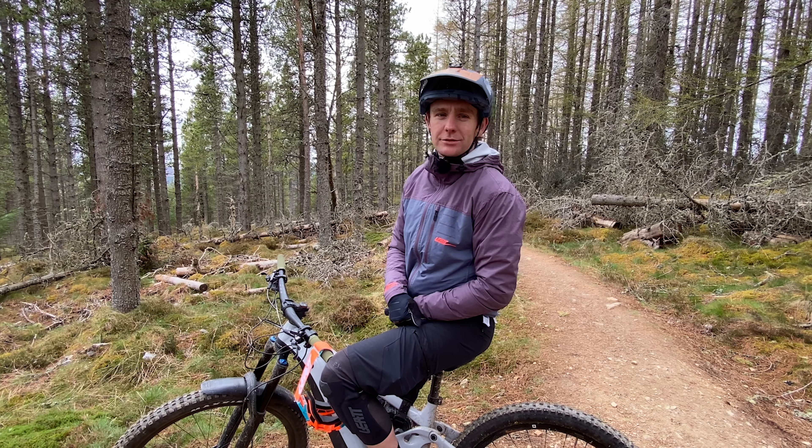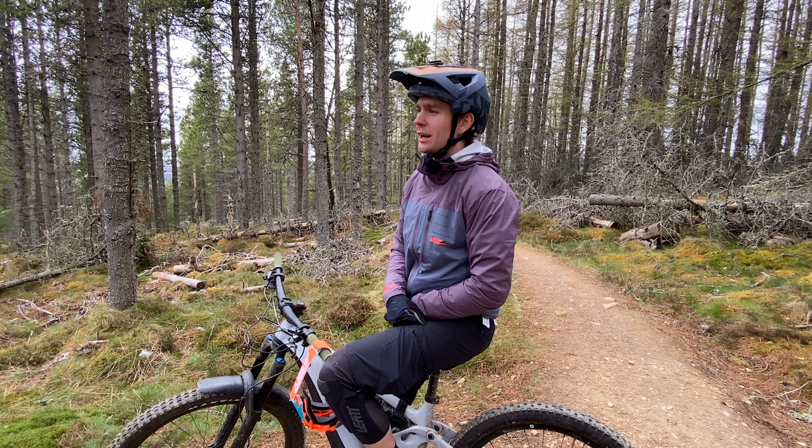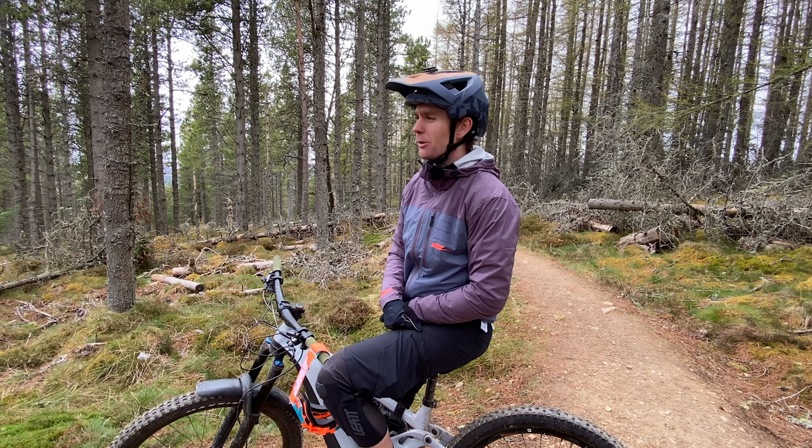Hello and welcome back to another Contour Collective Trail Check. Today we're in Glenlivet Mountain Bike Trail Centre and we're sampling a couple of trails. Right now we're going to sample the Orange Trail.